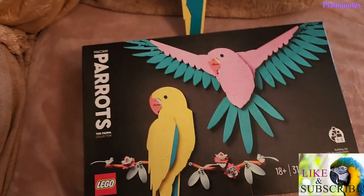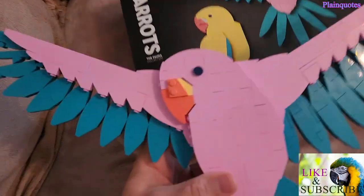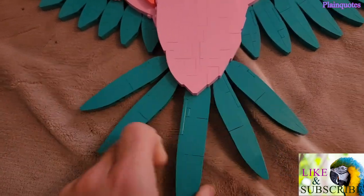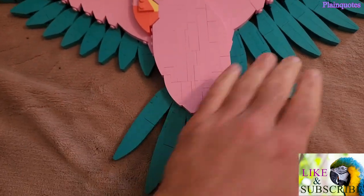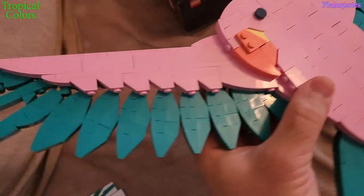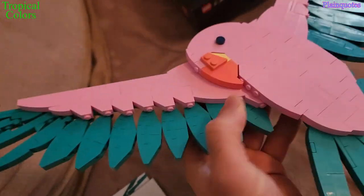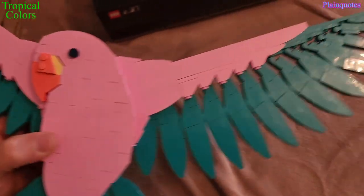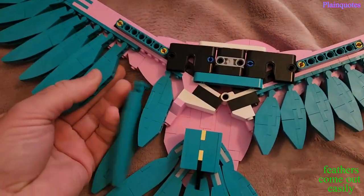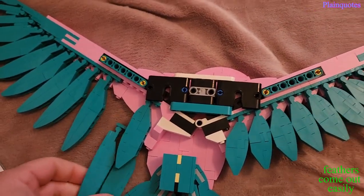There are two birds in the set. I like the colors on this one — the pink and the blue. The feathers at the bottom move, but the middle feathers don't move. It looks nice, but it's kind of delicate — if you hold onto the feathers they will just rip apart. You can put this one on the wall, but the feathers do break apart easily.